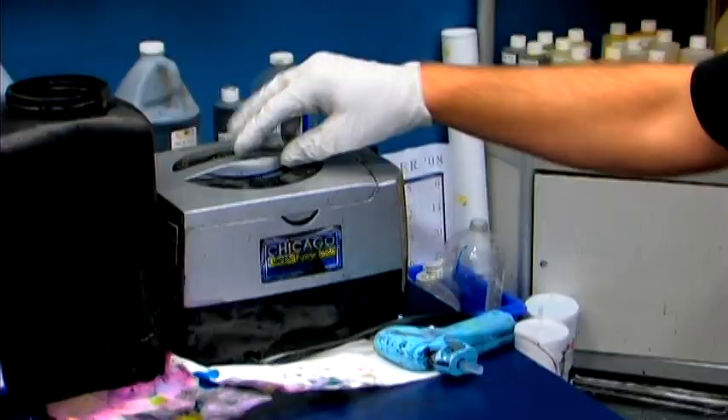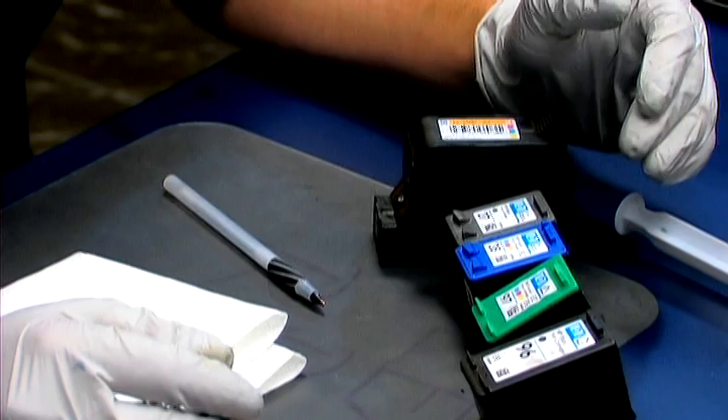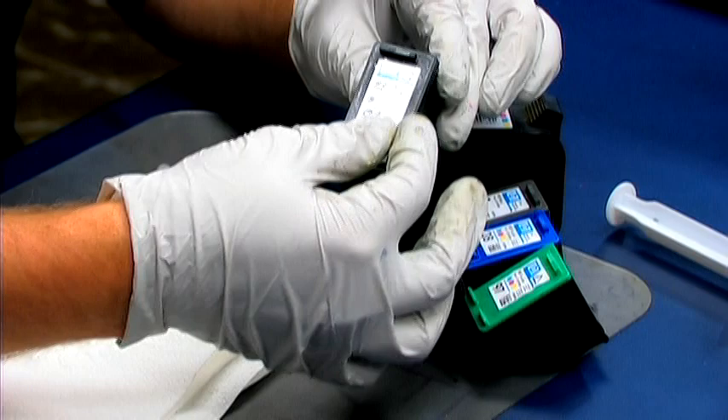Hi, this is Taylor. It is possible to refill HP cartridges, and here's how. Most HP cartridges that contain the printhead on the bottom are refilled in similar fashions. All of the standard ones have stickers on the top.